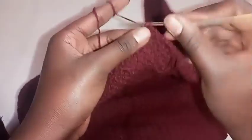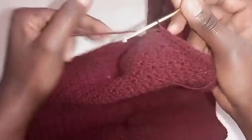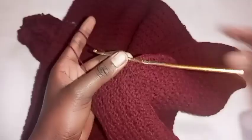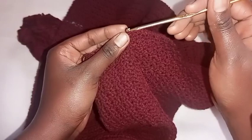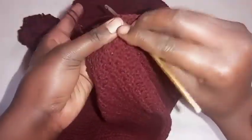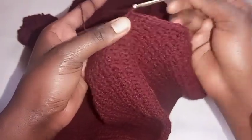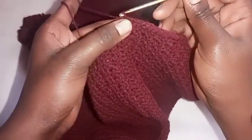Repeat this until you complete the full round, then I'll show you how to rib the upper part to give the waist band. I've just completed a round of single crochet and we are going to join the round together. Place a single crochet on the last stitch, then slip stitch onto the first stitch to join the round.